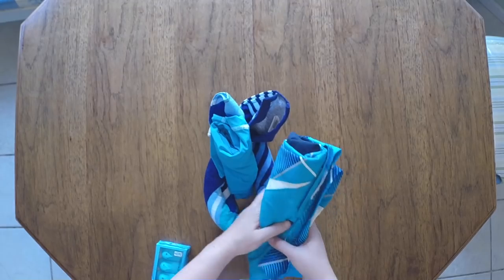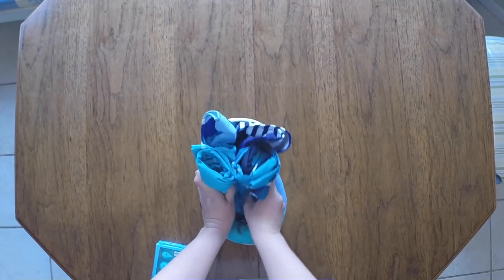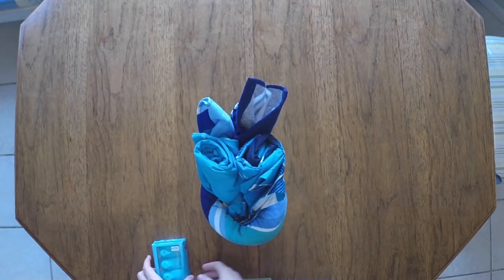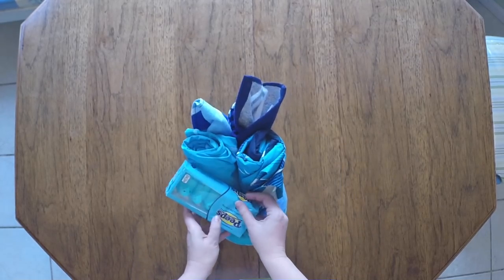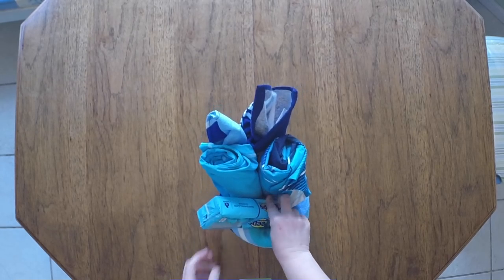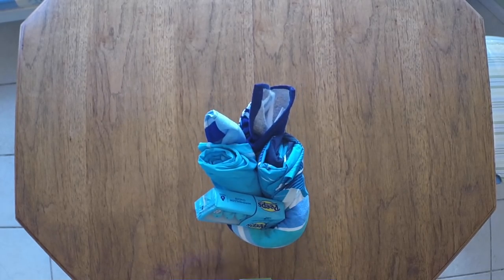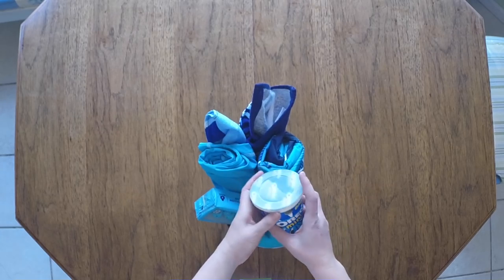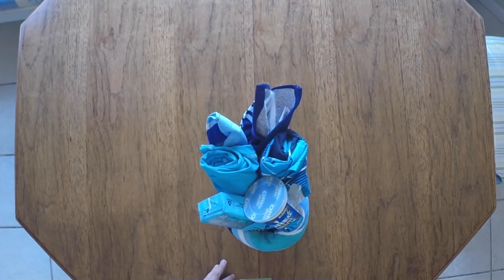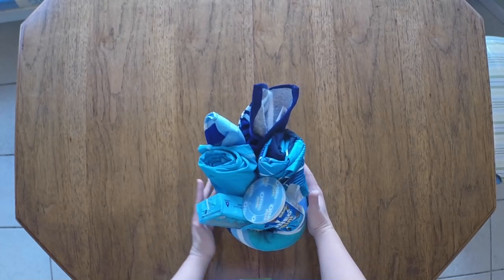I've added a swim shirt and a pair of swim trunks for my boy. And I'm going to grab some Easter Peeps — that is one of his favorites. Everybody loves Peeps. And he asked for his favorite cookie, so I got him a small container of Oreos. I'm probably going to put this in cellophane just to keep it all together until I have a chance to give it to him for Easter.